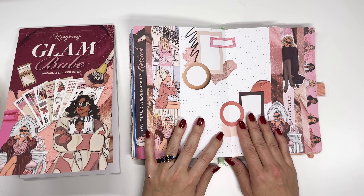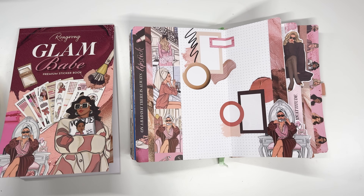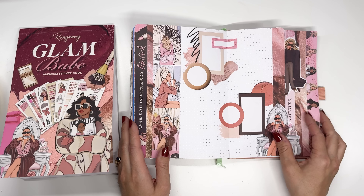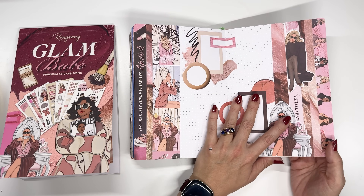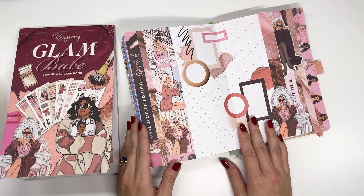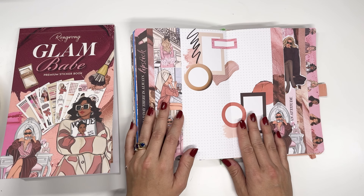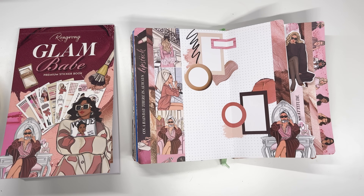As a reminder, the sticker book is available now or soon — all the details are listed down below in the description. Code AmyPlansThings will save you 10% at Rongrong. Thanks so much for watching the very last Dutch door spread in my creative journal. We will do a full flip through as soon as I'm done writing in all these pages — this will last me through November, so it'll happen sometime in December. Thanks so much for watching — see you in the next video, bye!